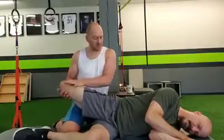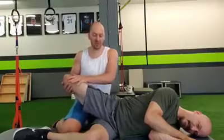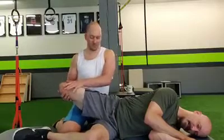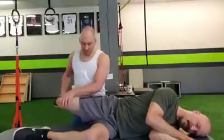So we're just going to do a little isometric — push up into my hand for five seconds: five, four, three, two, one, and relax. And push: five, four, three, two, one, and relax. Push: five, four, three, two, one, relax. Push: five, four, three, two, one, relax. And one more time: push, five, four, three, two, one, and relax.